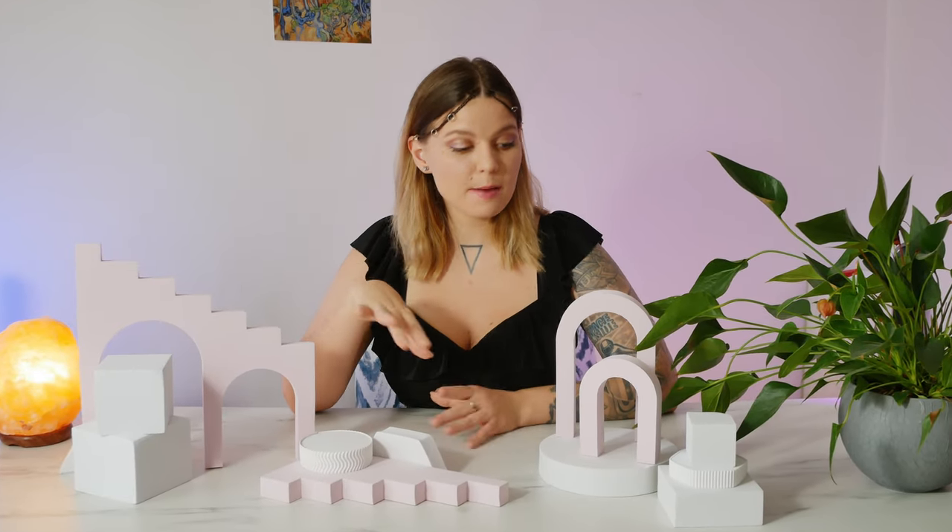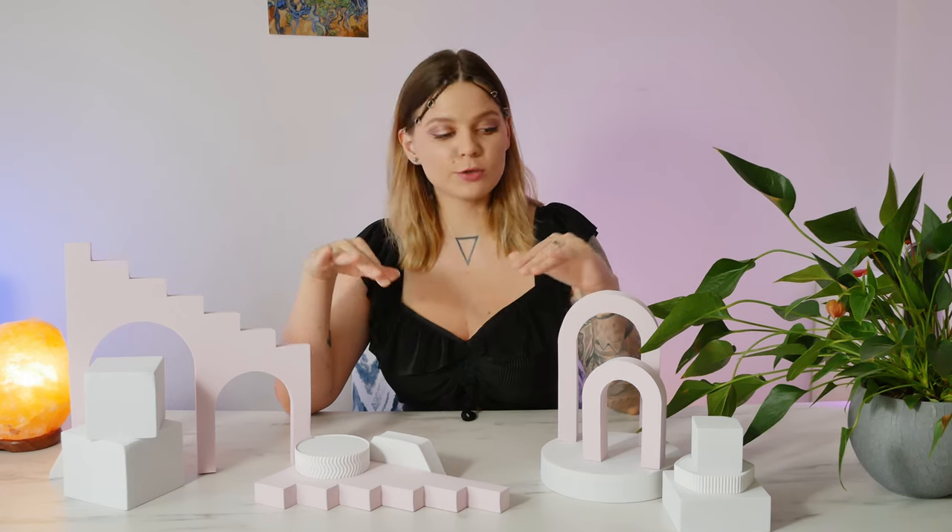I recently heard an opinion from a product photographer on Instagram that buying these geometric foam props is a huge waste of money and you shouldn't do that. She said if you don't have the money to invest in high quality, sturdy, expensive props, then you shouldn't buy them at all, and instead you should focus on your lighting and composition skills. I disagree big time.